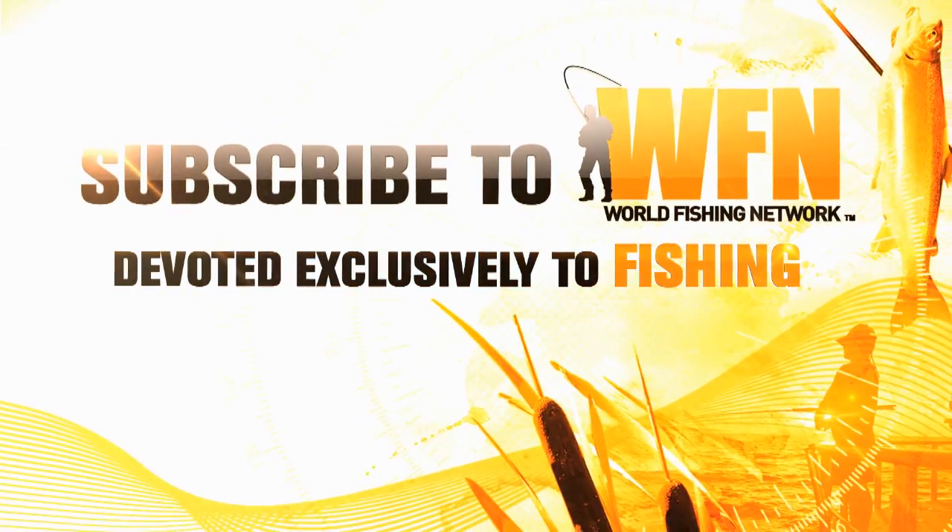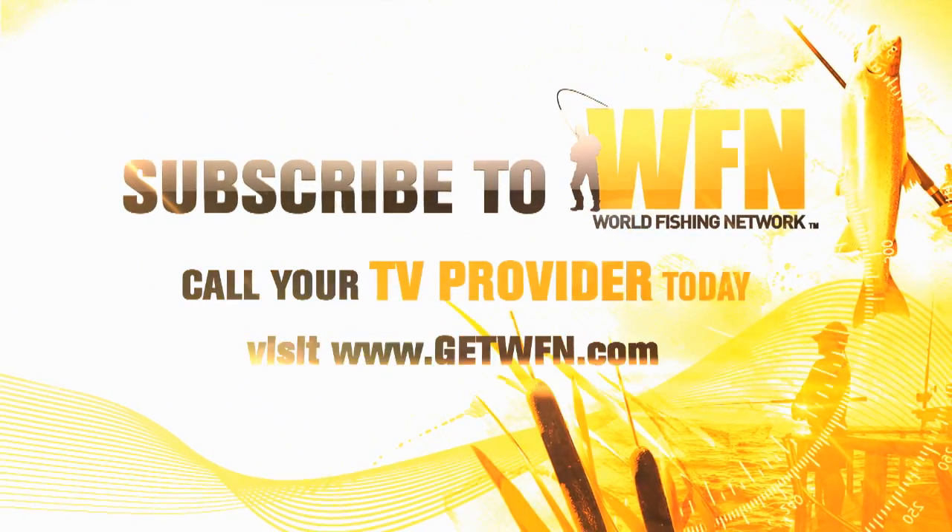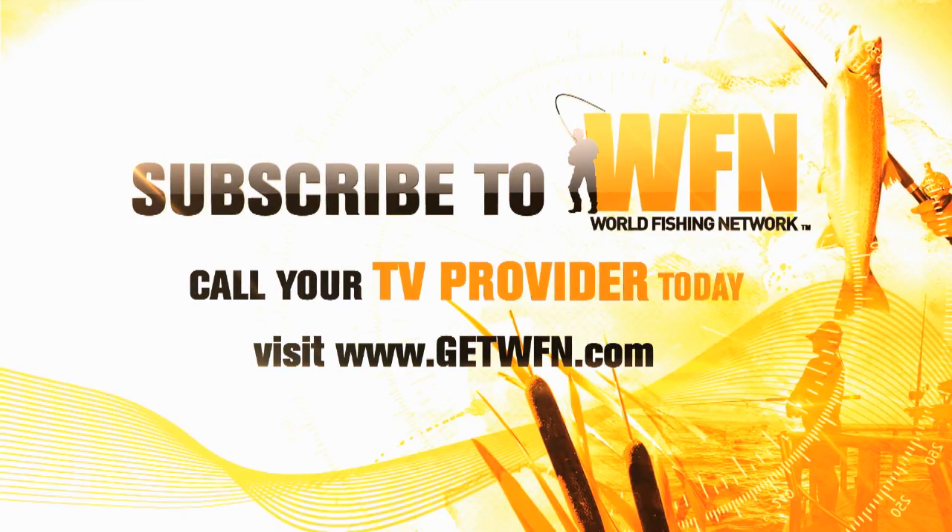To order WFN, contact your TV service provider today. WFN — it's a great day for fishing.